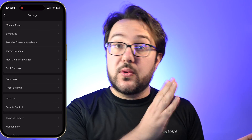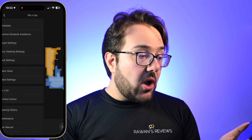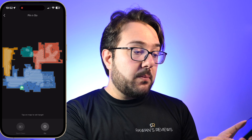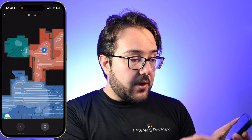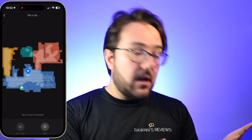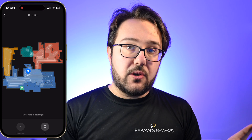There are a couple of other things — I'm not going to walk you through the entire app. But one last thing I wanted to show you is something called Pin & Go, which was quite nice. It pulls up a map of your house and then you can drop a pin where you want the robot to go, tell it to go there, and initiate a spot clean to clean that particular spot.